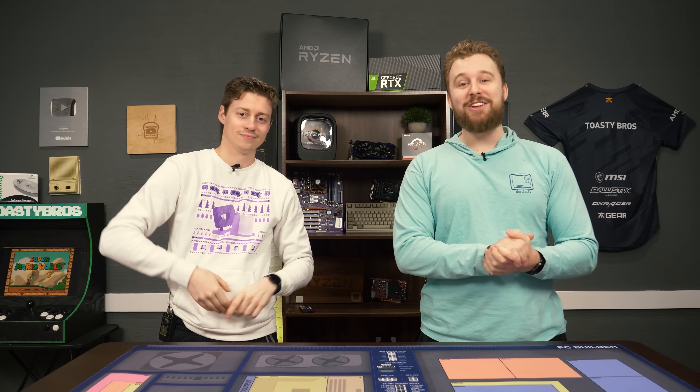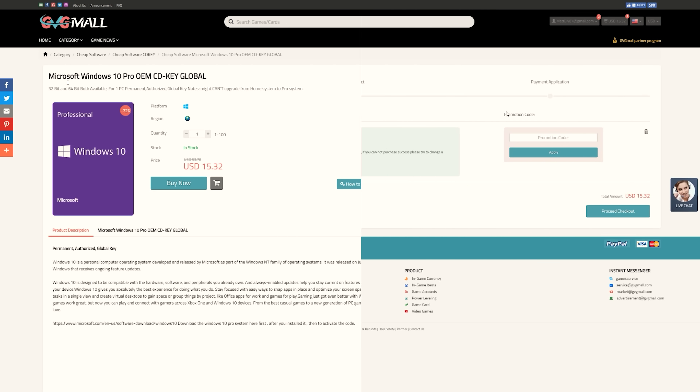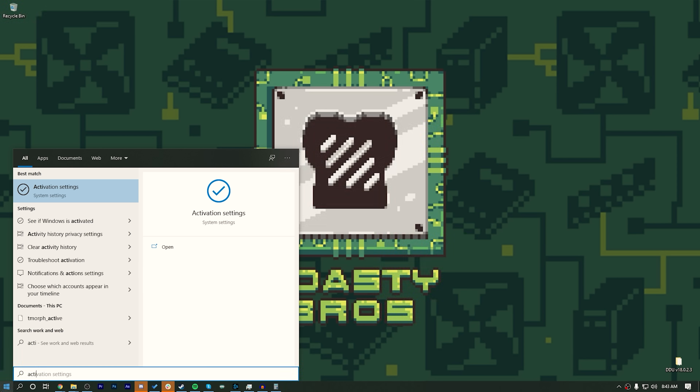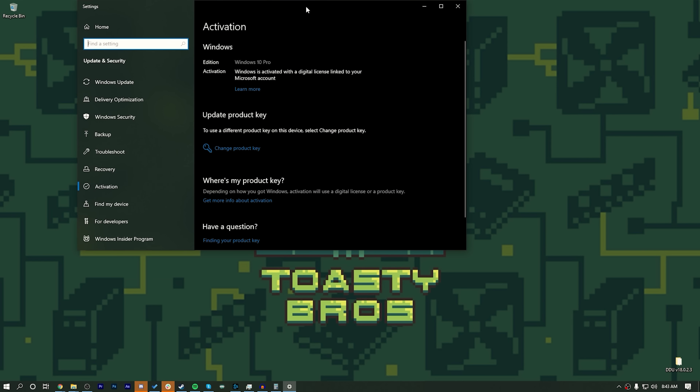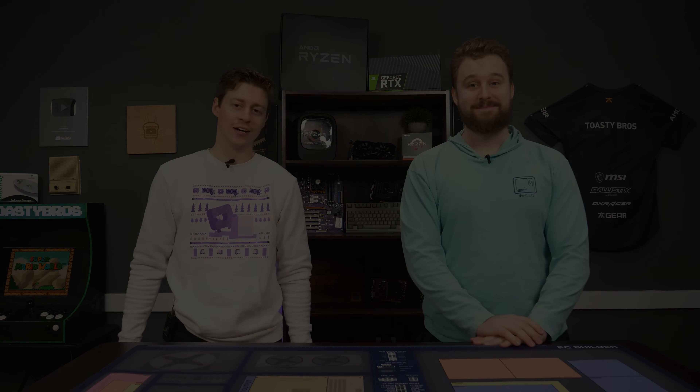Today's video is brought to you by GVG Mall, the online marketplace to gain access to some really awesome discounted game keys and more specifically Windows 10 licenses. All you have to do is use the link in description down below, go to GVG Mall's website, use code TV20 to get 20% off your purchase. Really easy to activate your Windows install — buy the key, get the key, and throw it into your Windows install of choice and boom, you have activated Windows 10. Thanks again to GVG Mall for sponsoring today's video.